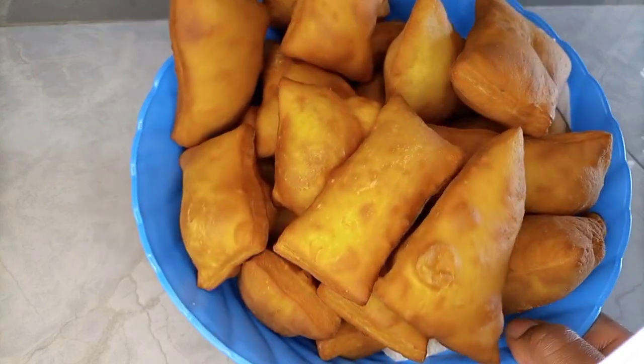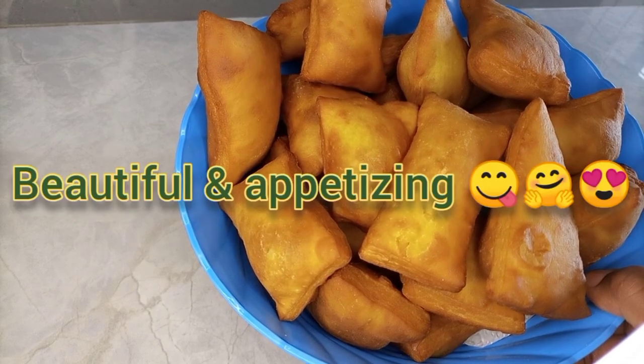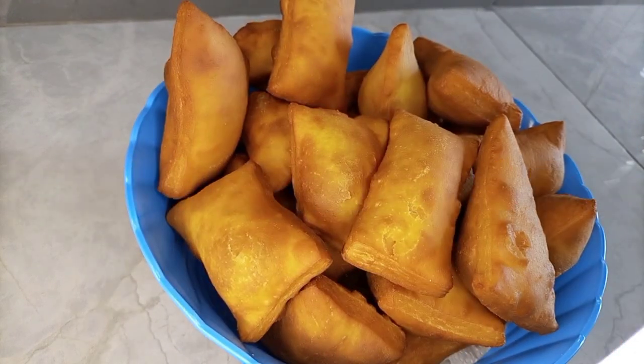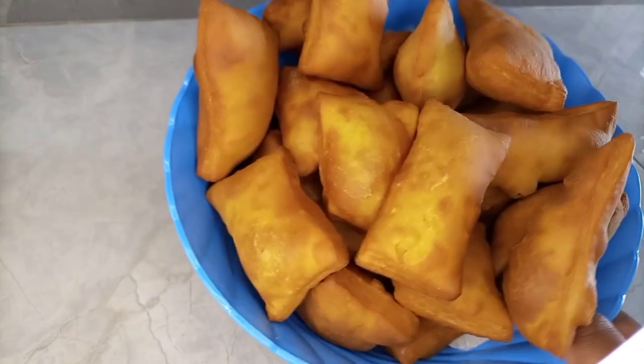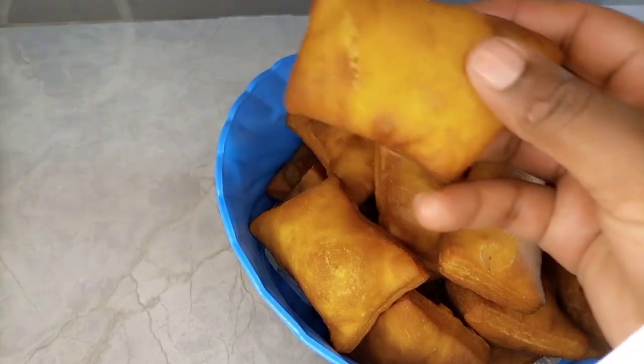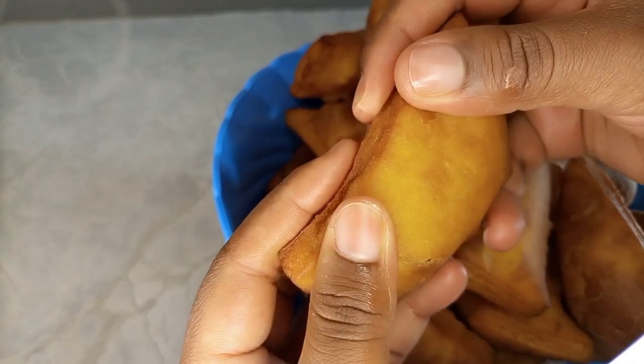Now I'm done, I've finished cooking, and these are the mandazis. The results are good — they are beautiful, they are golden in color, they are sweet, very yummy, and they're just pleasing to see. They are just appetizing. Now I'm going to cut one for you so that you can see the inside of these mandazis.